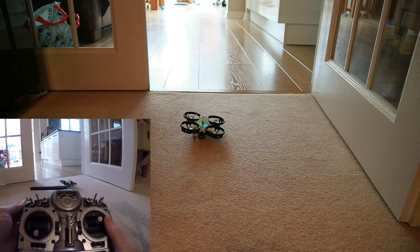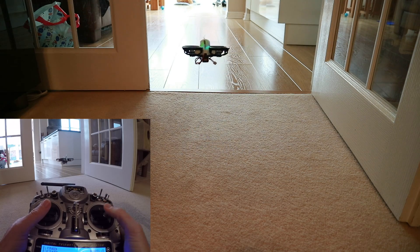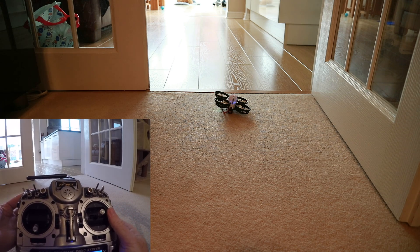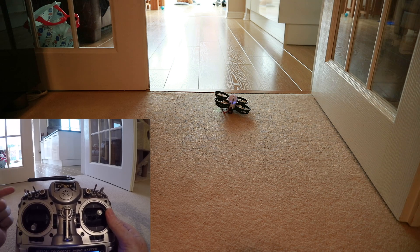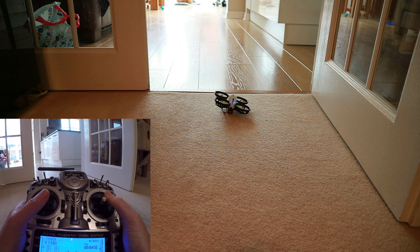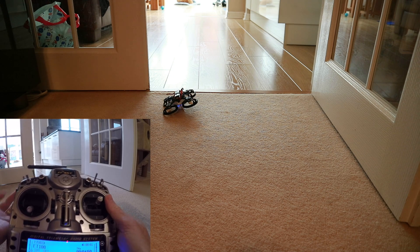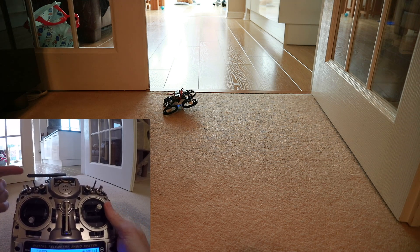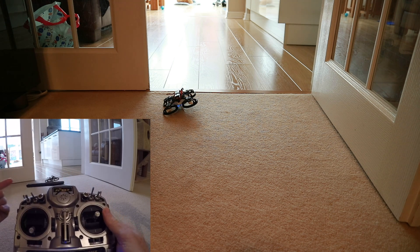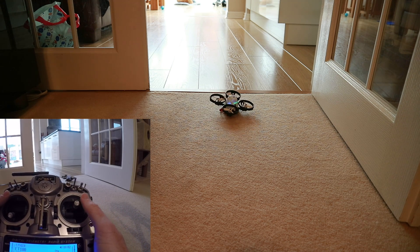Let's say we're hovering around and it's all going okay — here's my arm switch and my flip over switch. I'll make it flip first. Arm it, roll it over — it's upside down. So the process is: first disarm, then put it into Flip Over Crash — also known as Turtle Mode — then arm it, and give it a quick shove on one side to flip it back.